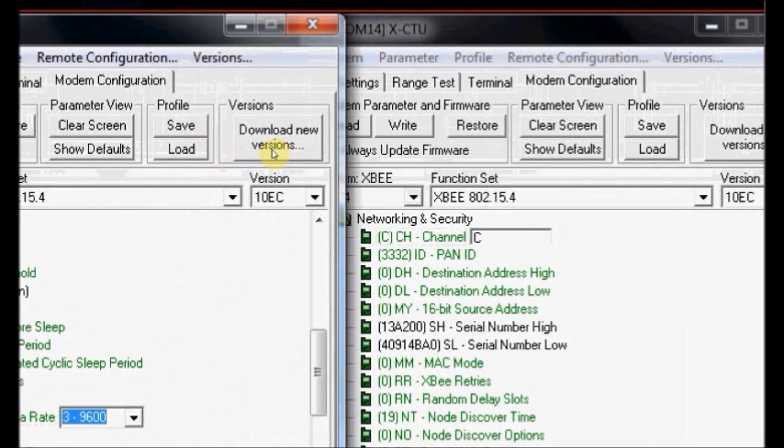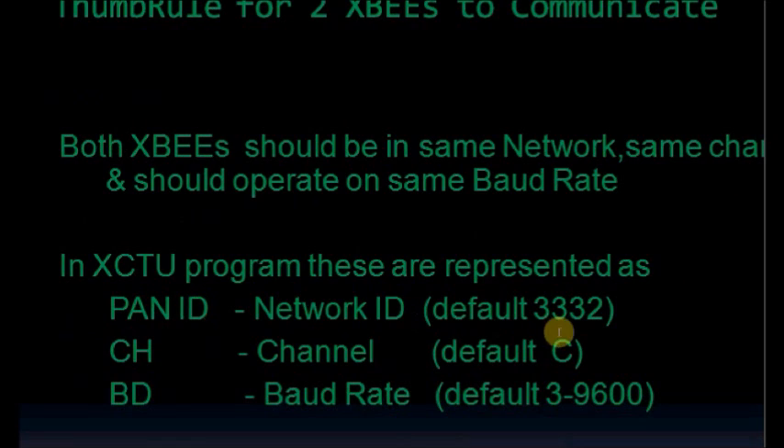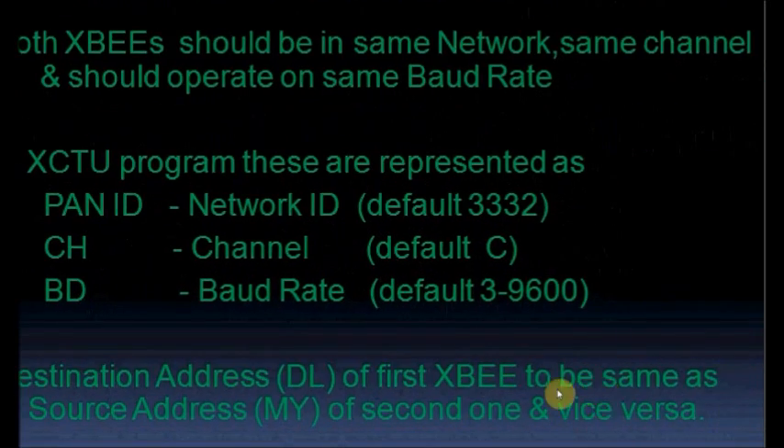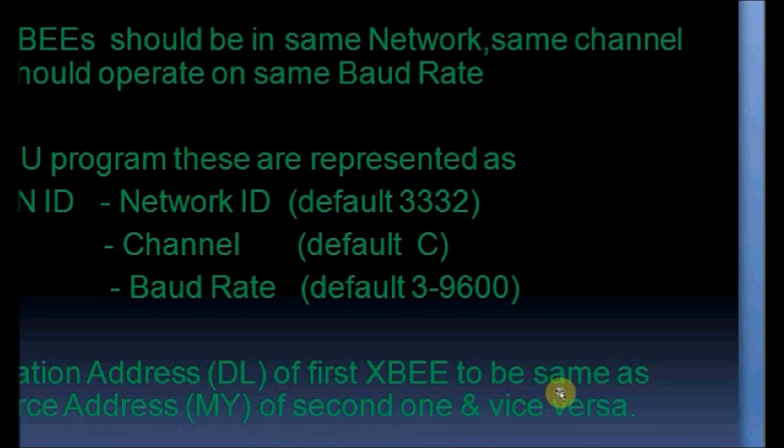Now we shall see the thumb rules for both XBees to communicate. Both XBees should be in the same network and same channel, and should operate on the same baud rate. In XCTU, these are represented as PAN ID (network ID) — default is 3332 — and CH channel, default is 0C, with a range of 0B to 1A, that is 16 channels. BD is the baud rate, default is 3, which is 9600. Also, the destination address DL of the first XBee should be the same as the source address MY of the second one, and vice versa. These are the thumb rules we must follow.